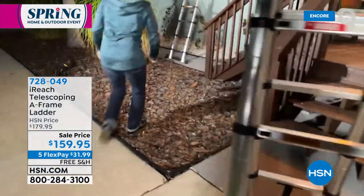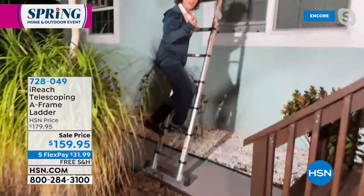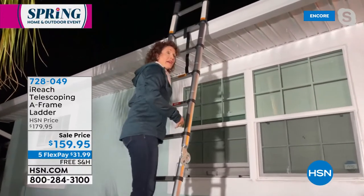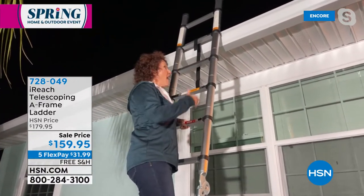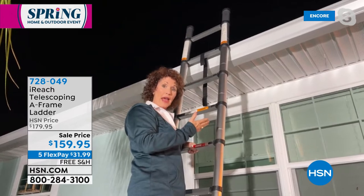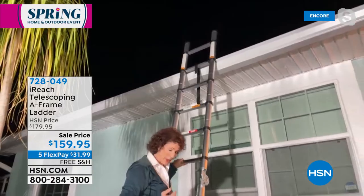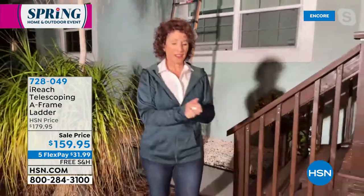Now I have the extended 12 feet. Not only do I have a six-foot A-frame, I have a 12-foot ladder. My neighbors are probably wondering — he's a stickler for leaves in her gutter. Any time that I want to get up on my roof and onto the gutters, I can do that with the same ladder. Remember, this is going to hold up to 250 pounds. It weighs just under 28 pounds.